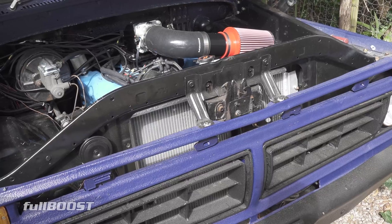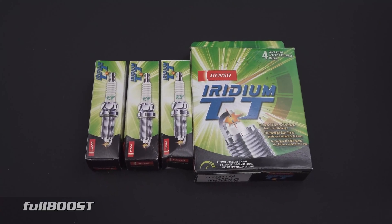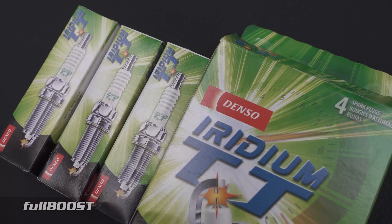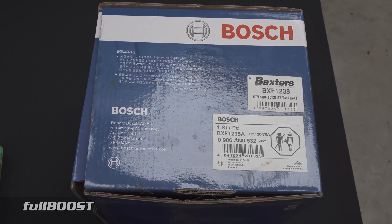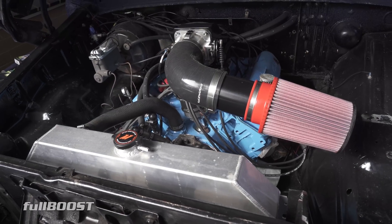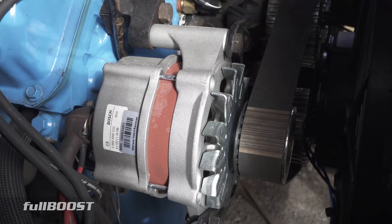One of the most important parts of the EFI conversion is spark plugs. Your early spark plugs might be non-resistor type — you need a resistor style spark plug. We're running Denso iridium ones for some extra longer life. The electrical demand has also greatly increased with the EFI system, so we've picked up this bolt-on Bosch 70 amp alternator for our Cleveland engine, which will supply the current demands we now need.